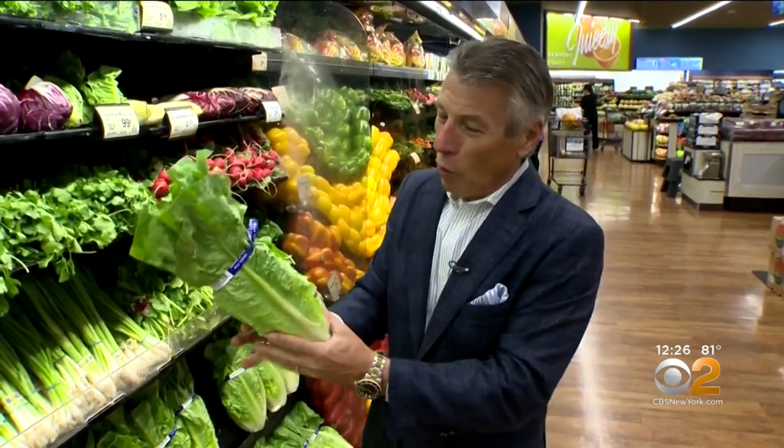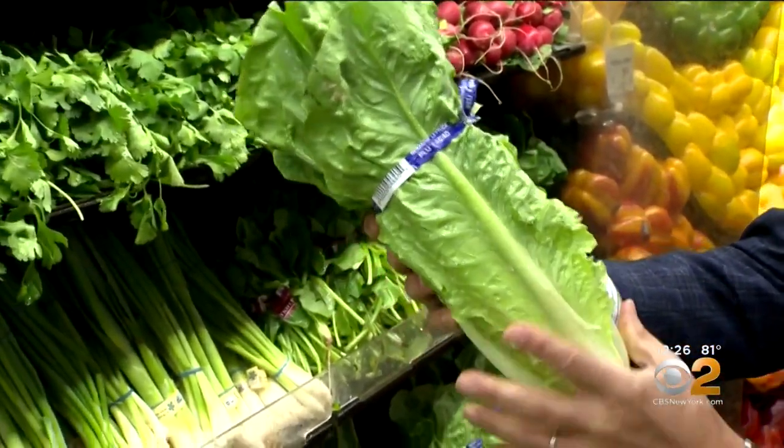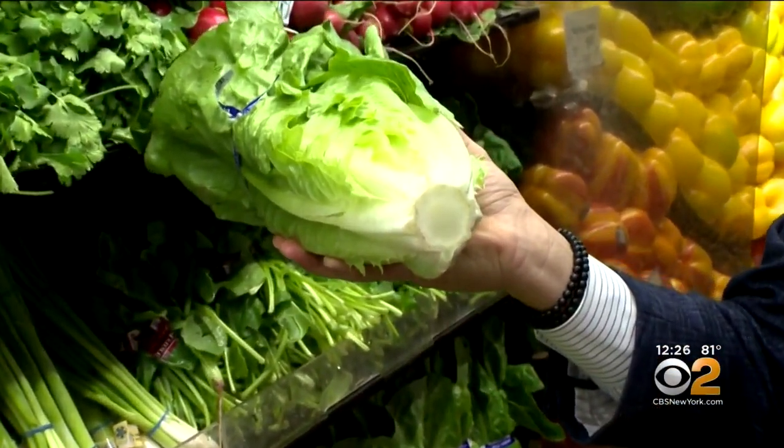For this time of year, on the grill or off the grill in a salad — refreshing, delicious, crunchy, and good for you. When you buy them, look how big this is — beautiful. It's got to feel nice and fresh all the way around. Where it's been cut, nice and clear, free from any browning.